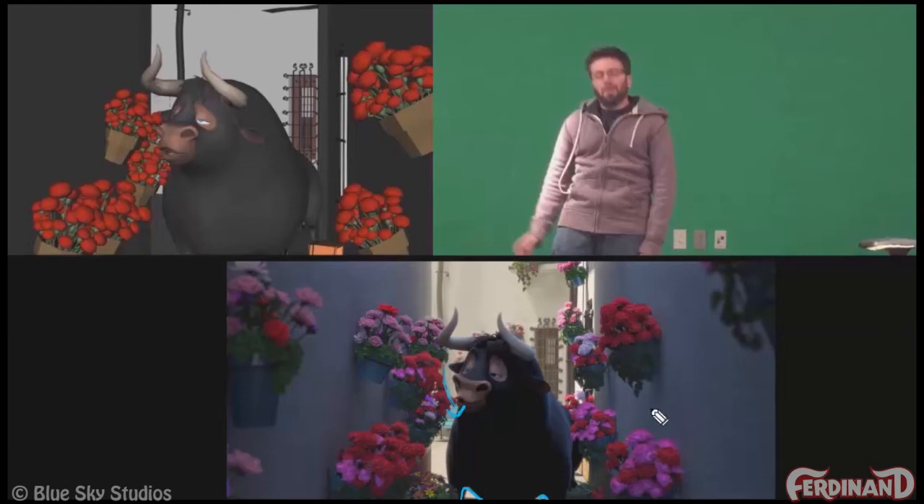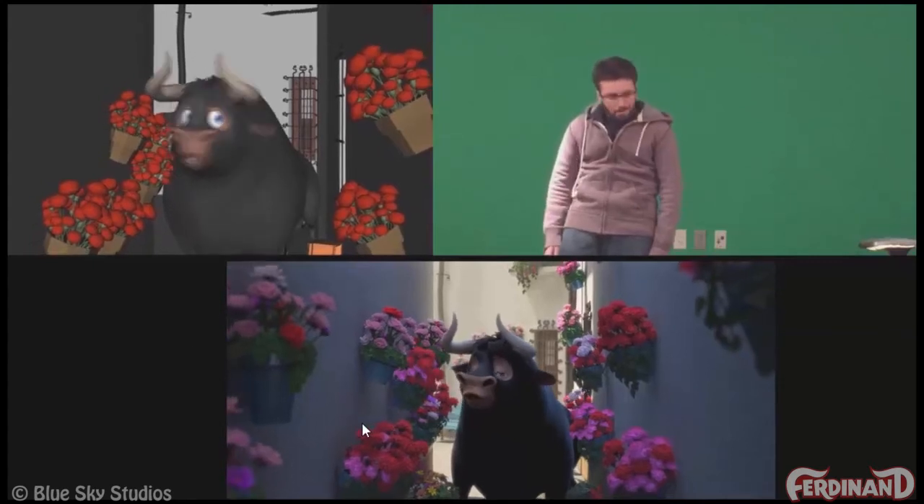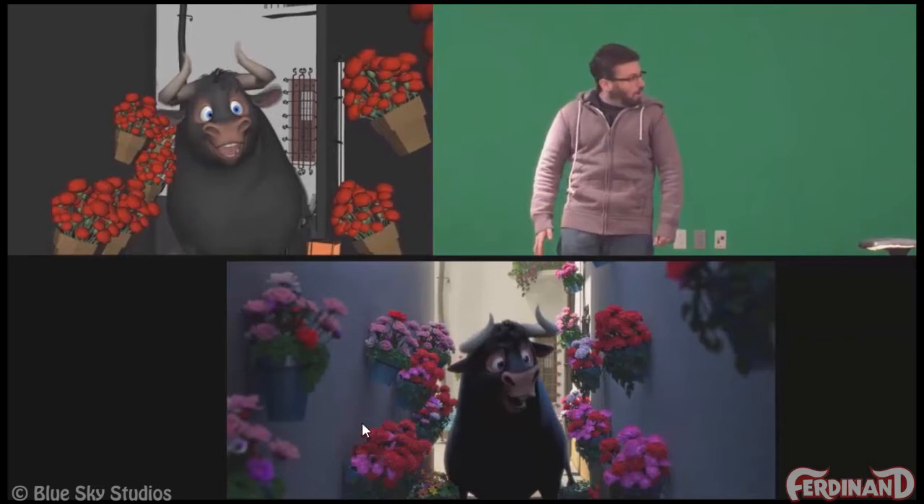I did have to animate all these flowers individually, which was a big pain. There was a little bit of a simplified sim on top of it — animating those flower pots and groups of flowers together. But that also gave me pristine control over all of it.